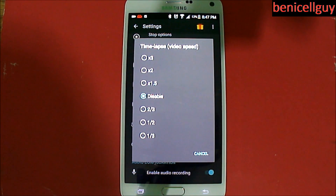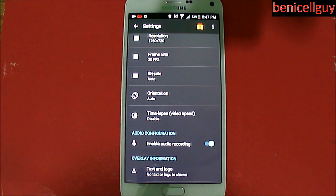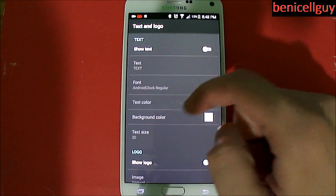Of course you can adjust the frame rate and the bit rate — at 24 megabits per second and 7.5 frames — and then the orientation can be automatic, unless you strictly want landscape or portrait. Time lapse: you can actually make the video speed a little bit faster or slower if you want, or just keep it at normal speed. And enable audio recording — so you can actually record these screen captures while speaking into the device's internal microphone, which is pretty neat if you want to say a few quick things while browsing. If you're like me, a reviewer, you can use that to talk to your subscribers or audience as well.